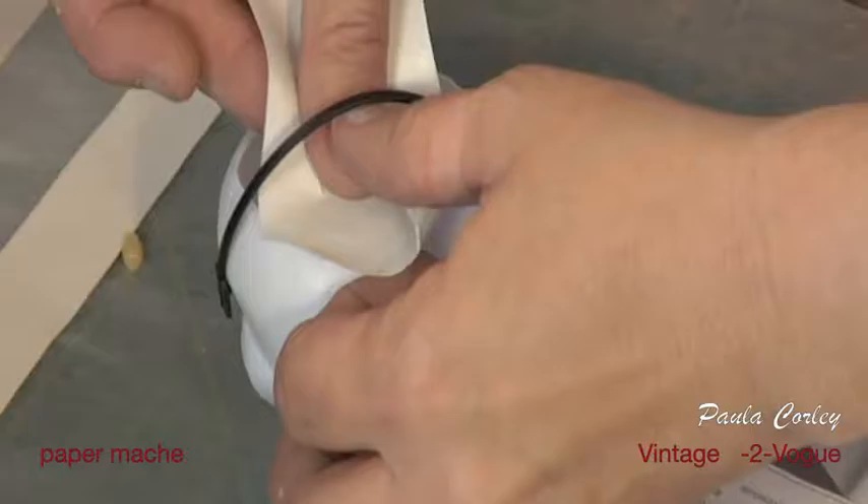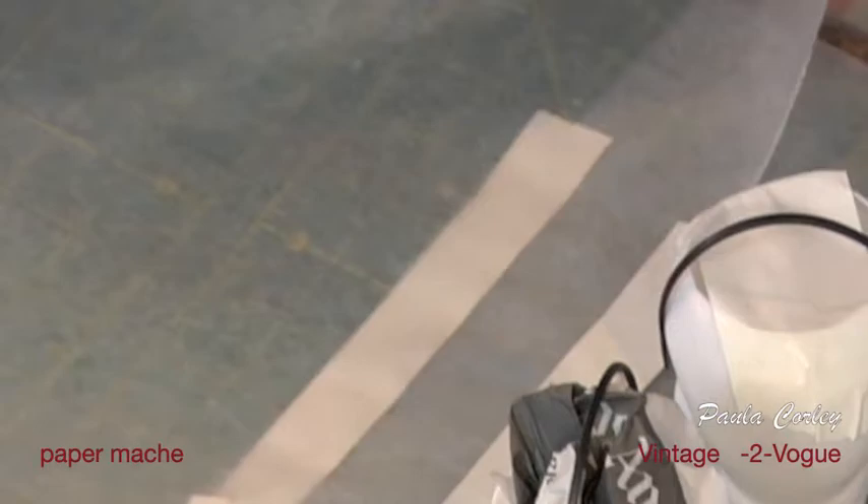Anything you have in your cabinet that you can use. We're going to get some paper tape. This is the fun part — this is the fun part where you can create anything you want.